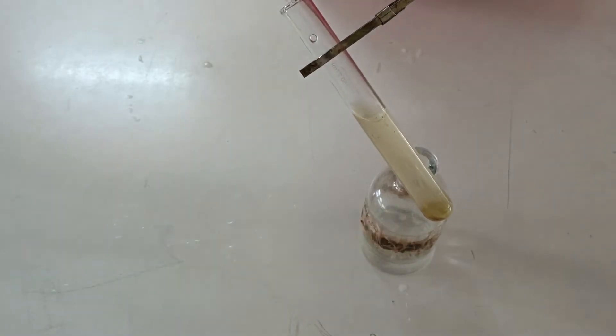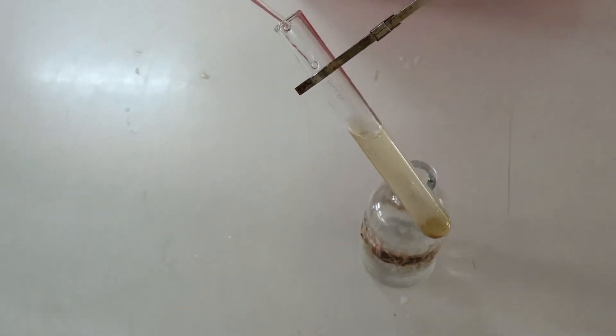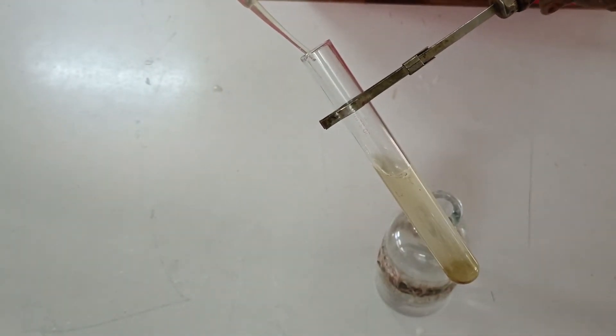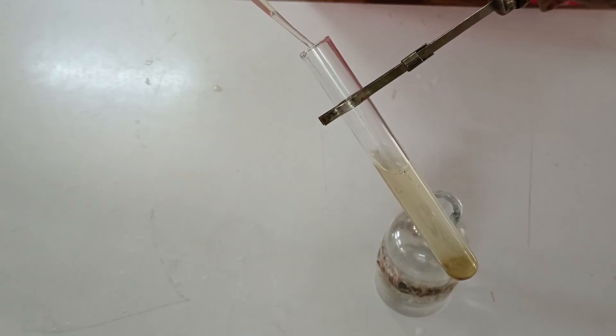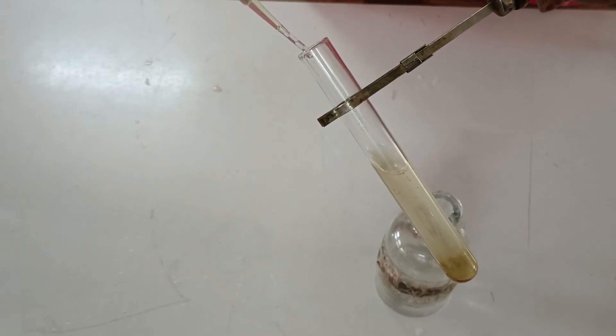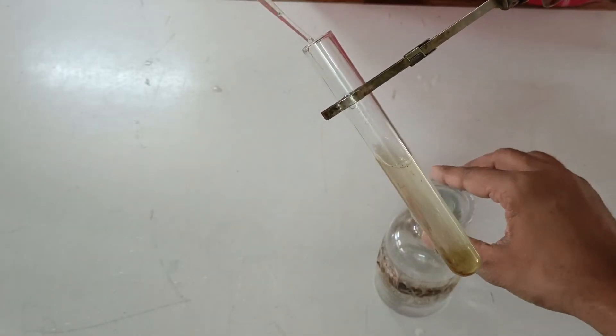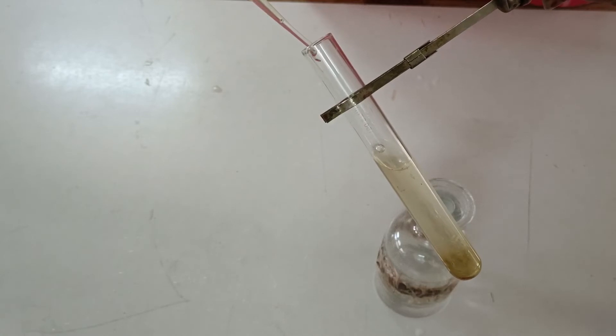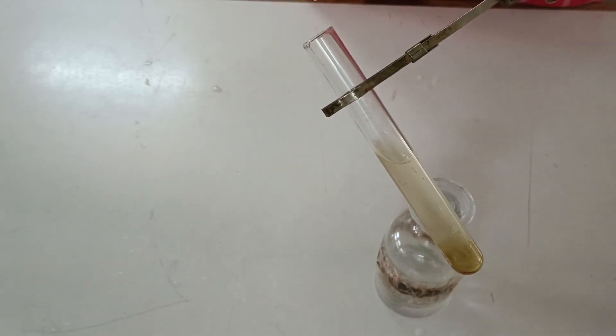Concentrated sulfuric acid, being denser, settles down at the bottom of the test tube and the solution mixture is pushed up. At the interface of the mixture, the reaction takes place and a beautiful ring of nitrosoferrous sulfate is obtained.